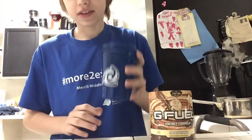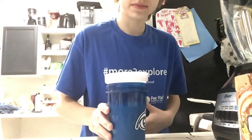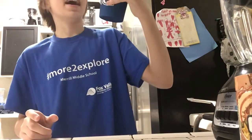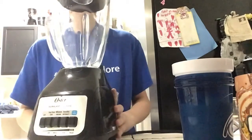We'll be right back with the ingredients. Now we've got all the ingredients. First, you're going to need some ice cream, G Fuel — 350 milliliters, like 12 ounces — some whipped cream, some vanilla flavoring, and you're also going to need a blender.